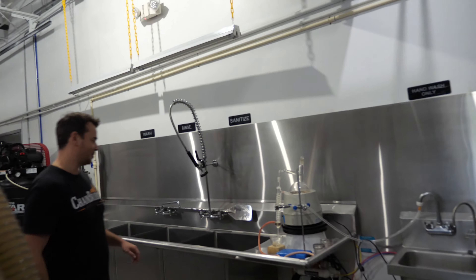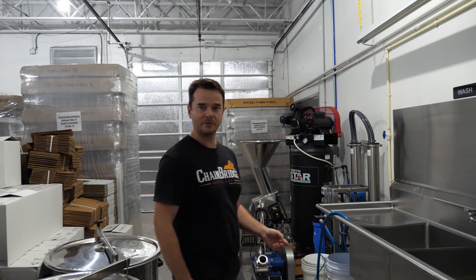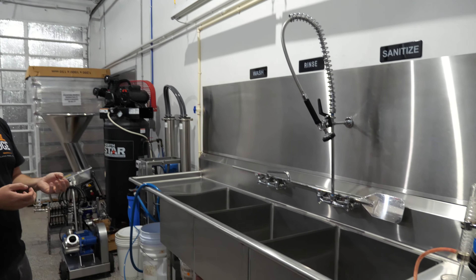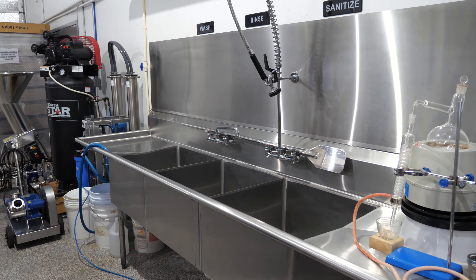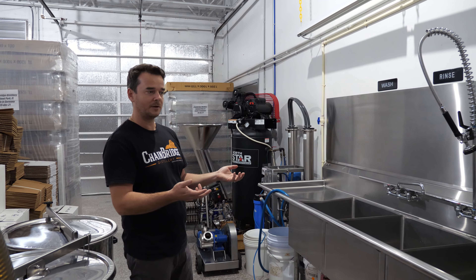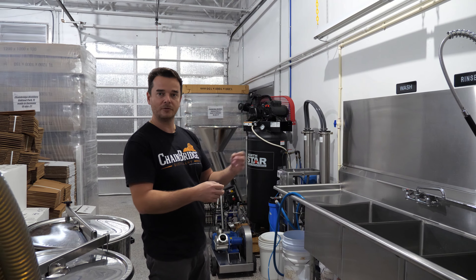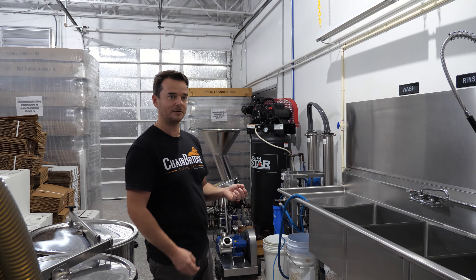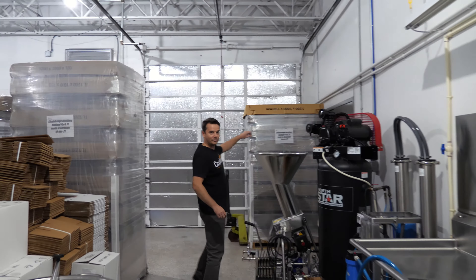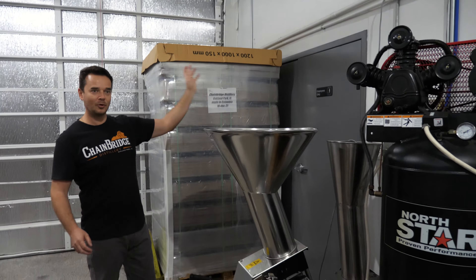We do it in small batches. We don't have any machinery to process the fruit so we do it old school — we hand wash everything. To make one batch of fruit brandy it's minimum 2,000 pounds of fresh fruit that we hand wash. The plums have big pits so we have to cut those out. It takes a long time, but the good part is sometimes you find imperfections — something you don't like on the fruit — so we don't use those. It doesn't affect the flavor profile.